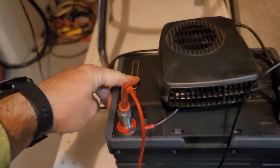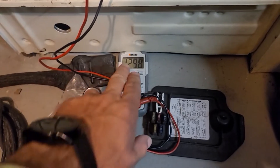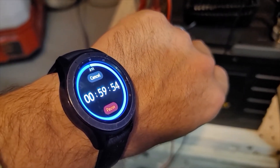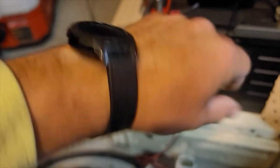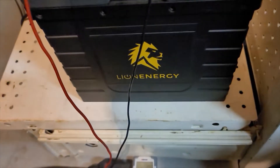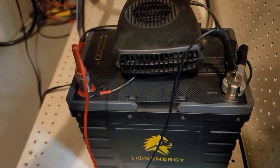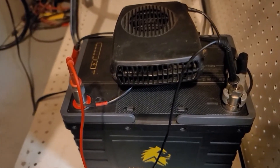Two hours down, going into the third. Quick check — 75 to 80% or so, 12.9 volts. We've used approximately 300 watt hours thus far. Three hours down now, going into our fourth hour. Just like last time, everything is looking pretty similar. I think after this cycle, we'll take it in 30-minute increments and see what she does and how the results turn out.